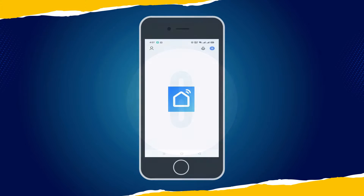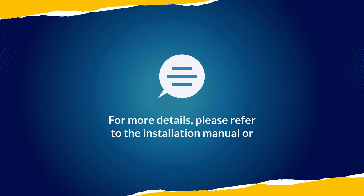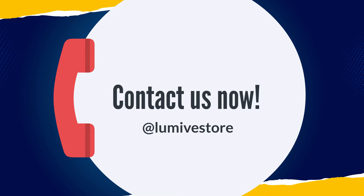Step 6. Well done! You just configured Lumive Smart Plug. You will see a Power button to turn on and off. For more details, please refer to the installation manual or contact us at Lumive Store: www.lumivestore.com.